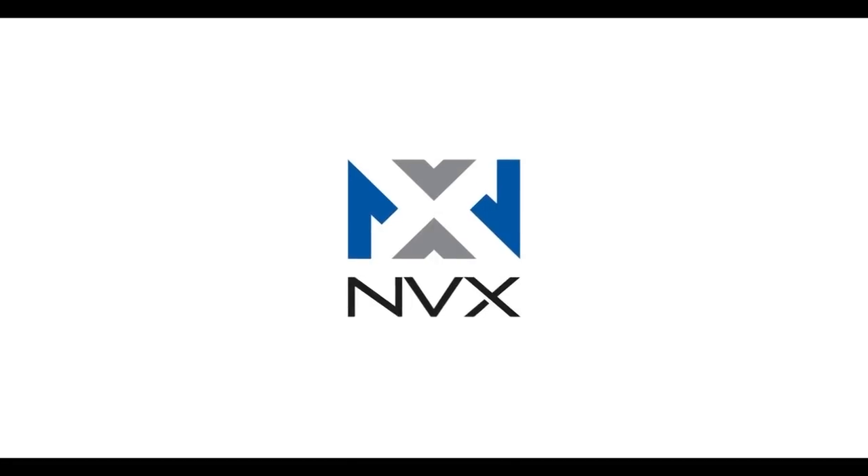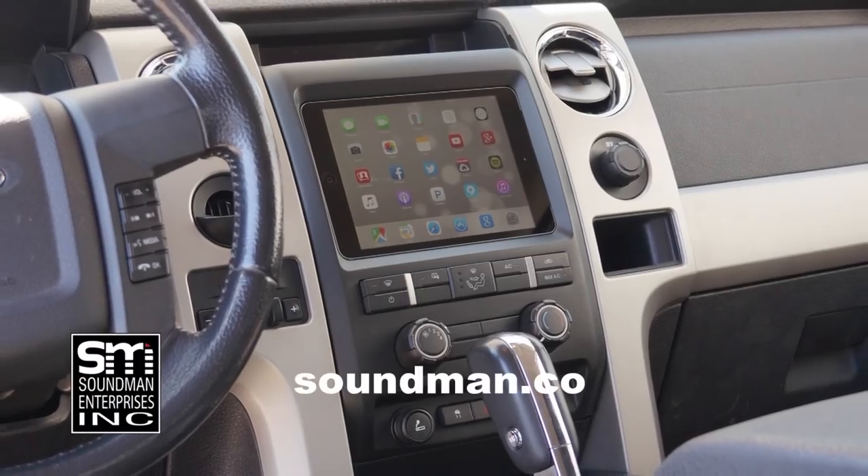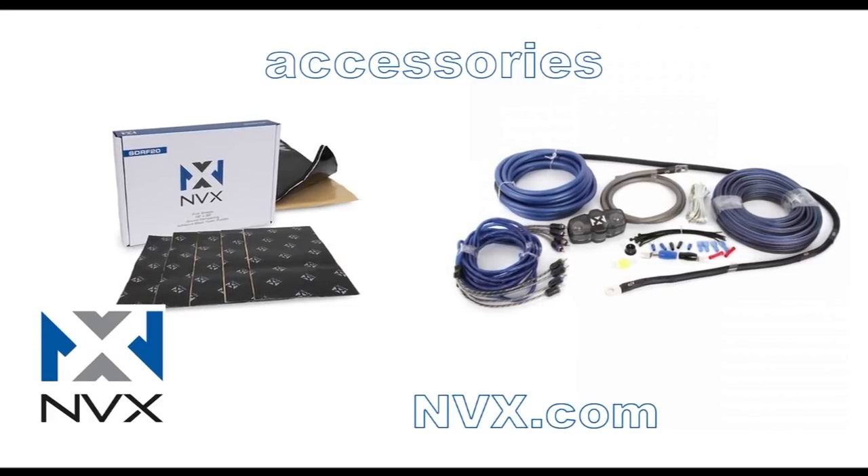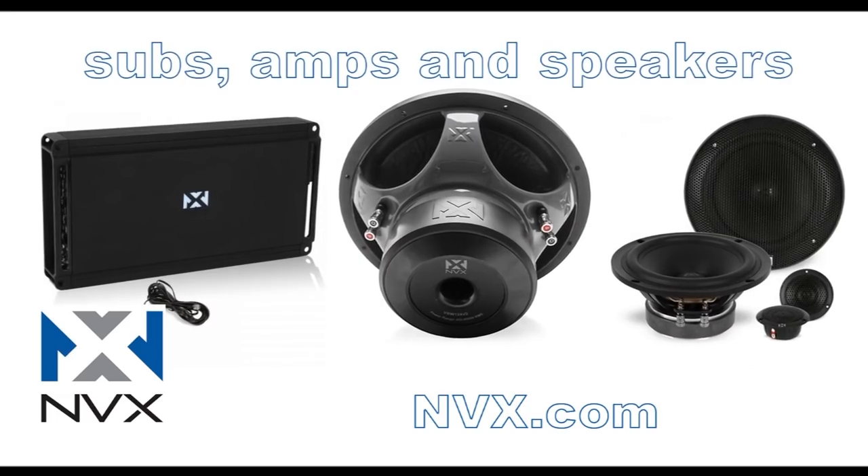Amplified is produced by Soundman Enterprises Inc. and NVX. Buy genuine Soundman iPad dash kits at soundman.co and find high quality car audio equipment at nvx.com.